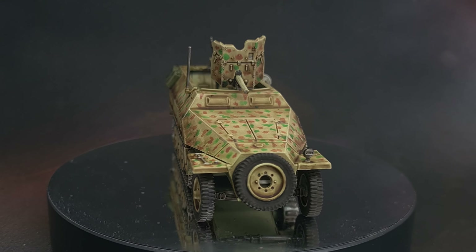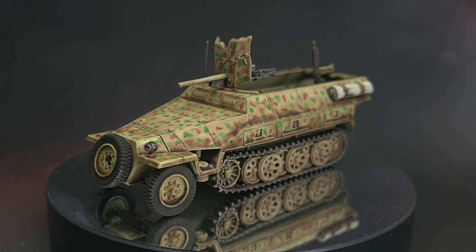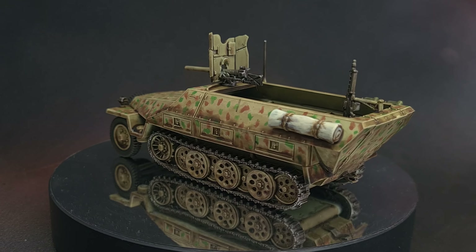Welcome to this War Games Delivered tutorial for Bolt Action Band of Brothers. I'll be showing you how to paint the Pak 36 half-track vehicle that comes in the box, and I'll be using the War Games Delivered Mega Paint Set to do so. Sit back and get ready to follow along.